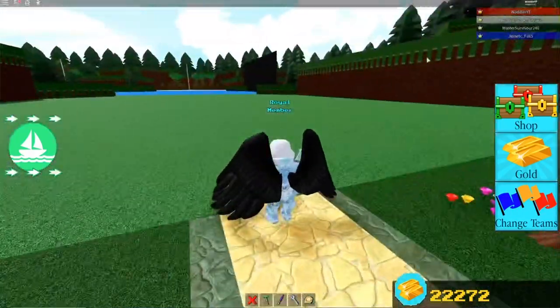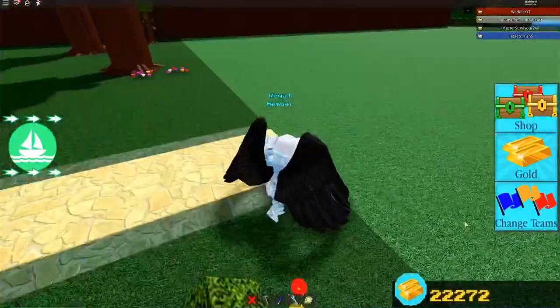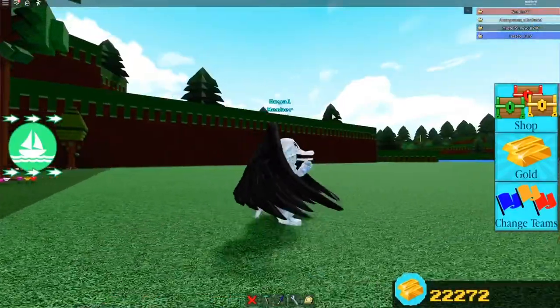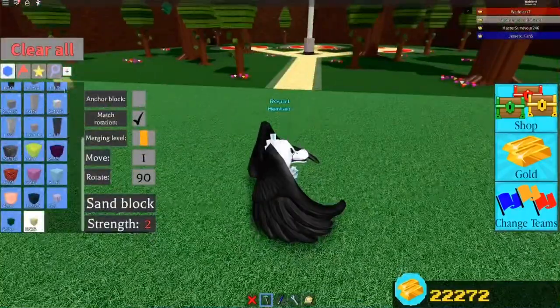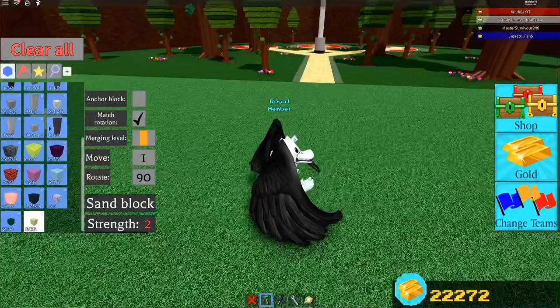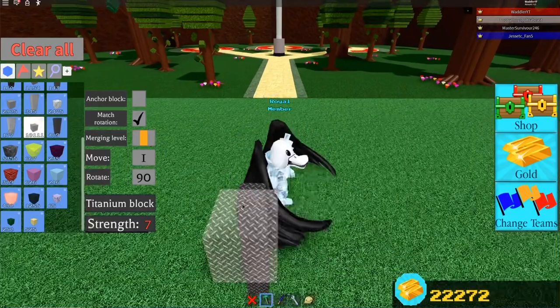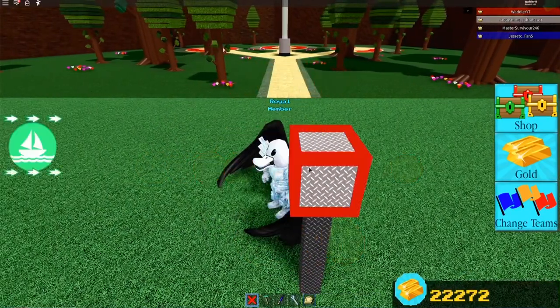Hello people, it is me Waddola and I am a duck and I will be showing you how to make some mech legs that might walk. So the first step is to build two poles off the ground and make a body for your mech.